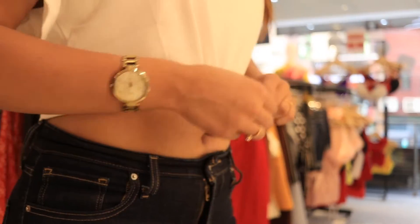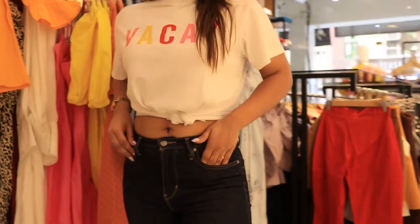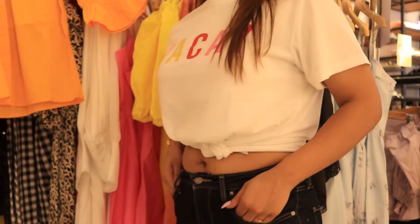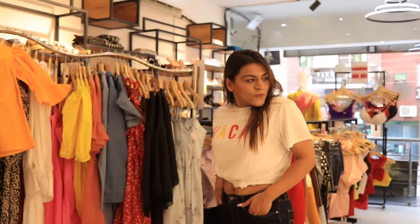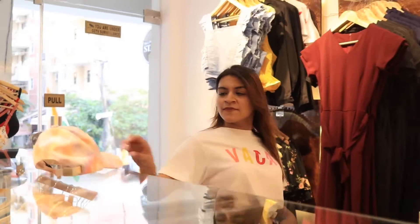The third style we have is the front knot. In this style, you make a big tight knot using the fabric of the t-shirt to get a very pretty knot on the front. This can turn up a look that would be dull otherwise into a very good and sassy looking outfit.